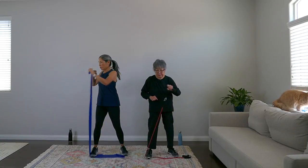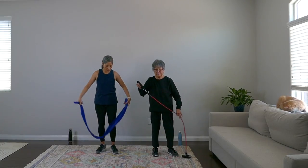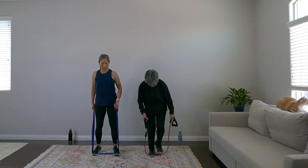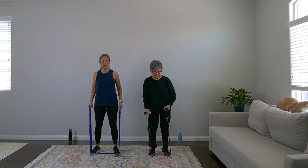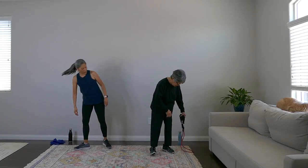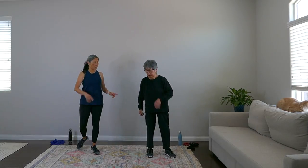And one — rest, nice work! Last move — both feet on the band, bicep curls. One, two, three, four, five, six, seven, eight — rest! Bands down and out of the way, don't step on your bands. Take a sip of water, rest, breathe — we're going back into the walking sequence.